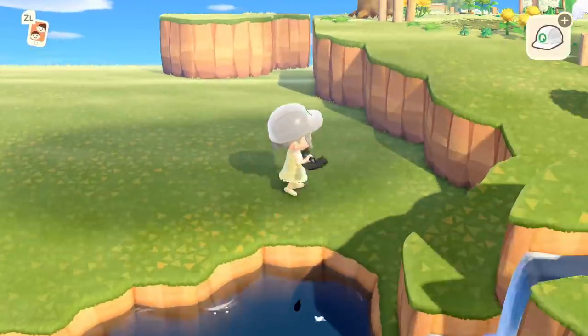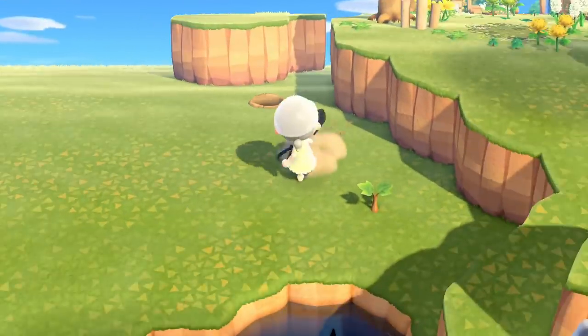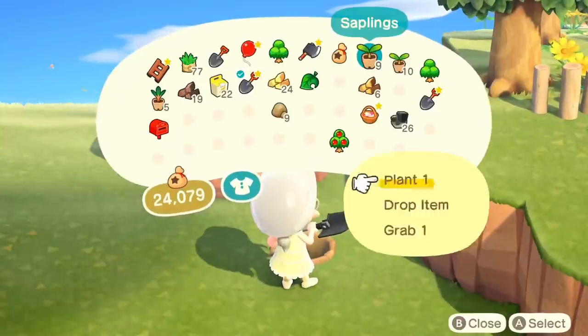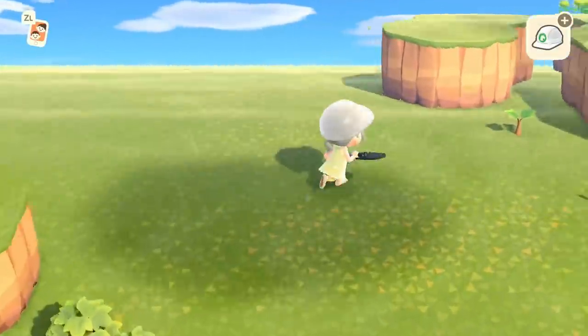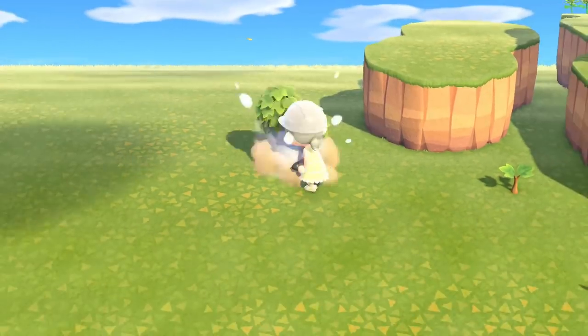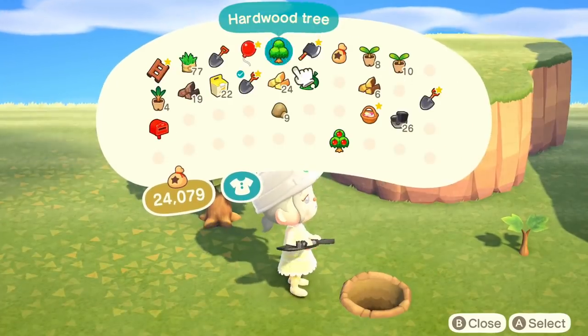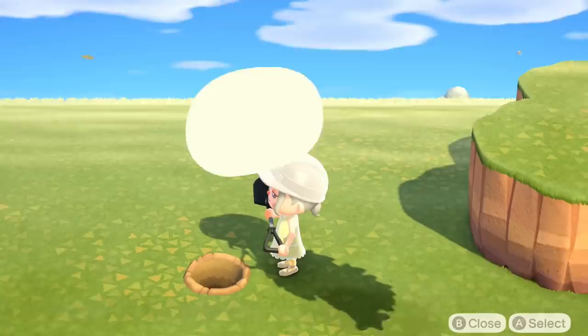Now that the terraforming portion is done, I'm going to start planting my trees. I did this with the seedlings because it's sometimes really difficult to grow the trees and then decide where you want to put them — you don't know how many of what size you need. So I've gone back to doing it this way, and I'm just trying to make this nice and woodlandy.